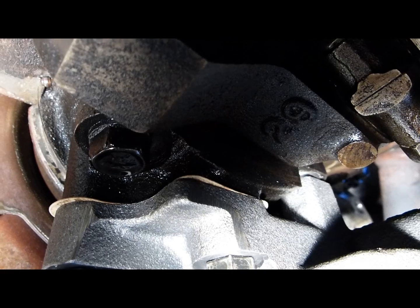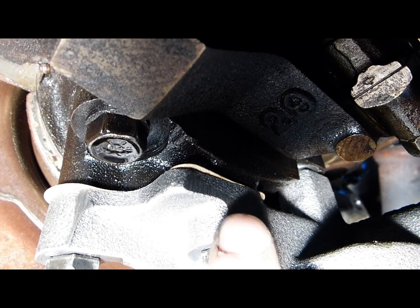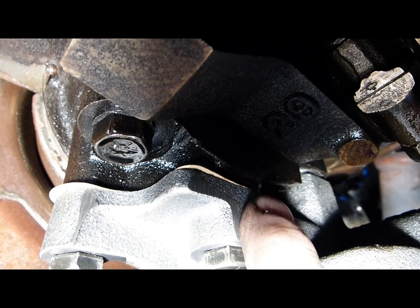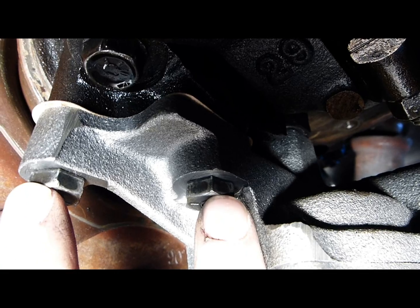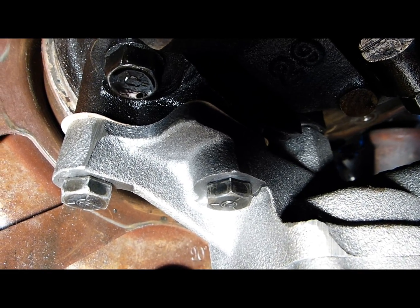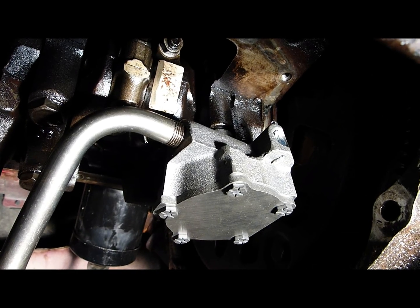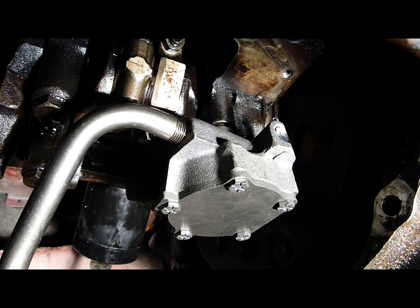Looks good. The mating surfaces of the block and the oil pump must be dead flat. The two bolts that secure the oil pump should be tightened evenly, just a little at a time, swapping between one and the other. And here's the new oil pump in place.